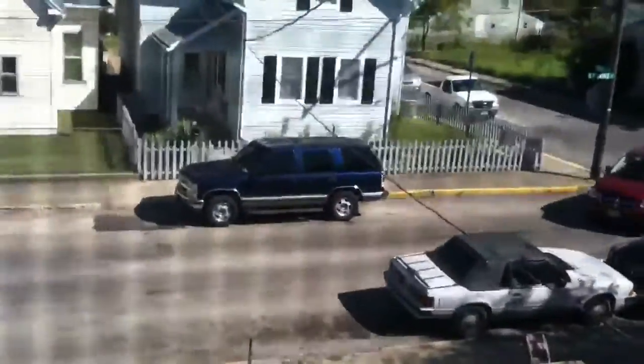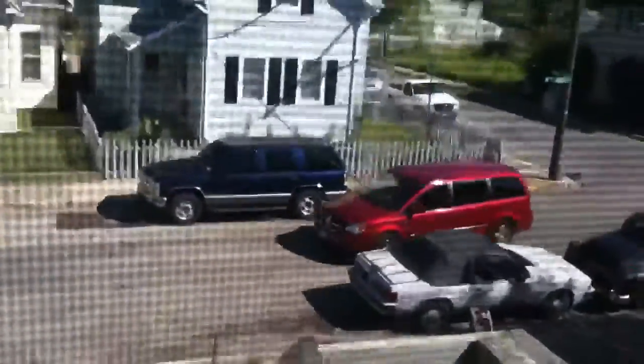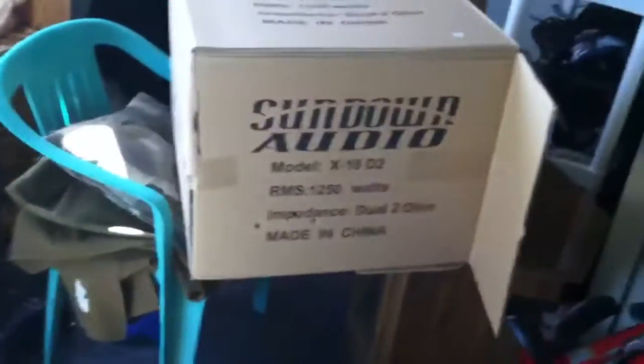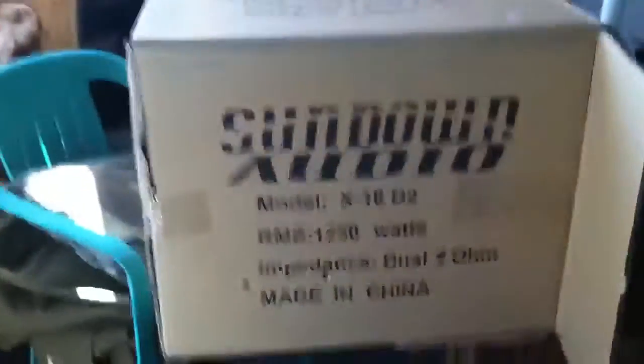I got pulled over for noise ordinance, so I ripped all the stickers off and the rims off and stuff, but it's official. I've made the first step. Yesterday, I sold two of my 18s, and I'm going to go ahead and make the conversion.